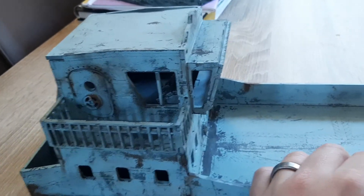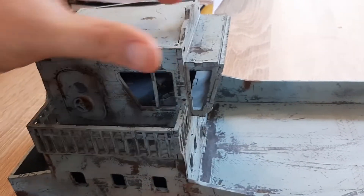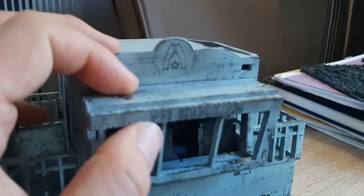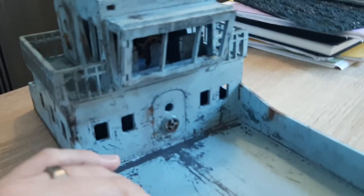I didn't want to glue anything else on and modify it. The thinking was that I could make some scatter terrain pieces, like little barbed wire fences or a little gun nest for the roof, and just place them on — then use them as scatter terrain where needed. There are some nice little details like the no smoking sign, which I thought was ironically funny. Just like the cargo containers, it's a case of dulling everything down and going quite subtle.